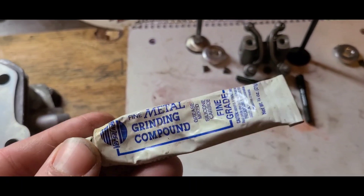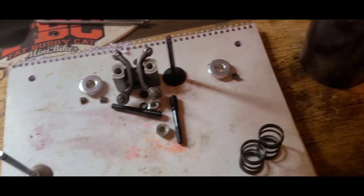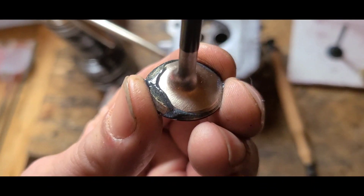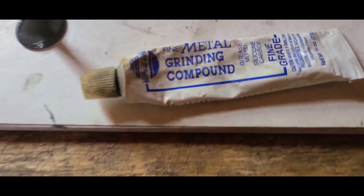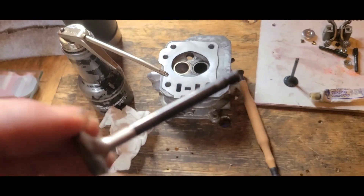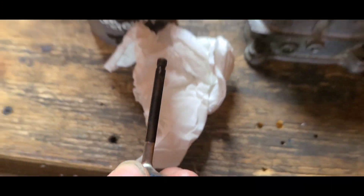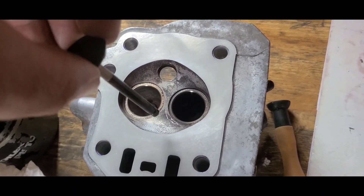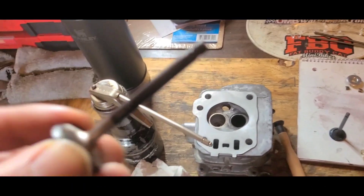We're going to start by lapping these in — intake and exhaust. It doesn't take a lot of grinding compound; that's probably actually too much. I'm just using a fine grade. I took a tissue and wiped off the valve stem itself, making sure it was completely clean. I'm now going to oil the stem and then place it down inside the guide, making sure that I don't get any of that grinding compound on it while I'm doing so.